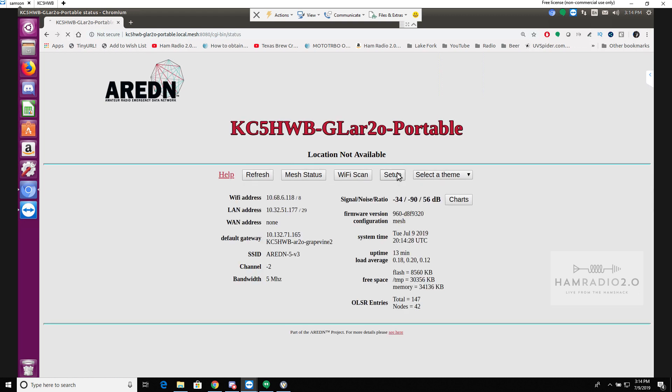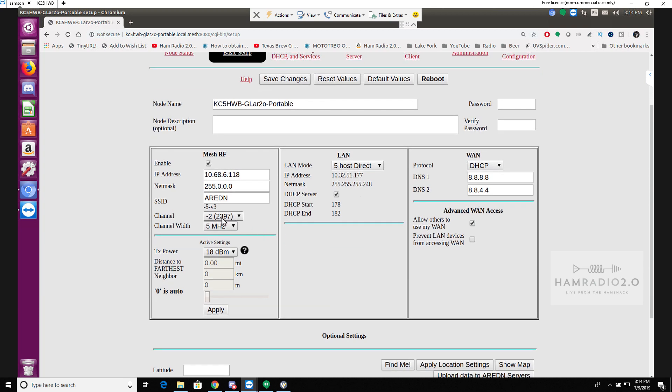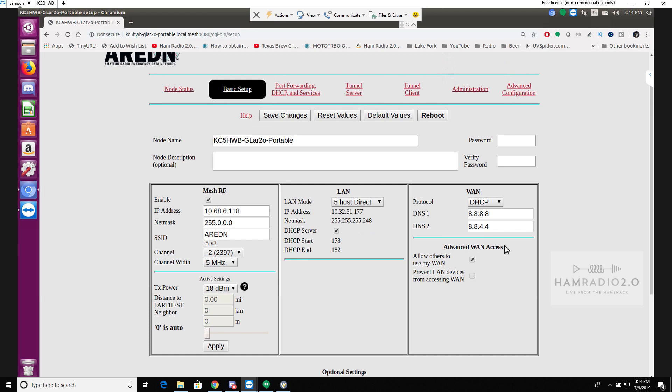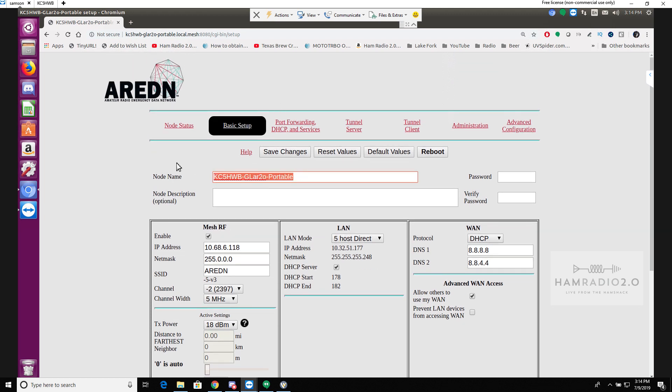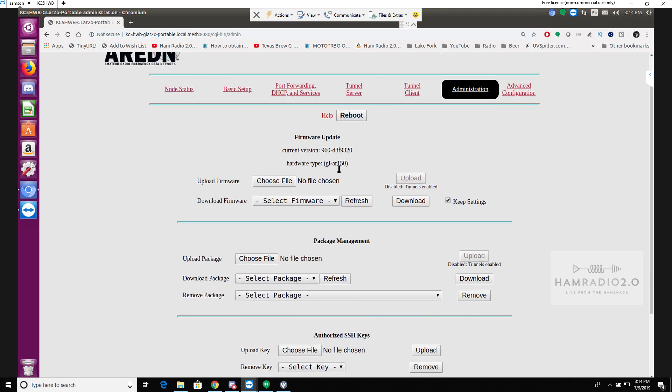Going into setup, we're running channel negative two with a channel width of five megahertz. I can change the name, change the password, and put a node description in here if I want. I could also go into tunnel client and set up a tunnel client so it connects back to my server. And if I want to update the firmware I can go in here — this is a nightly build, the current nightly build I've got on it right now.